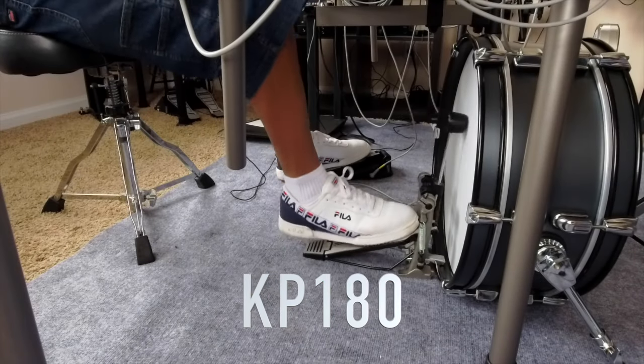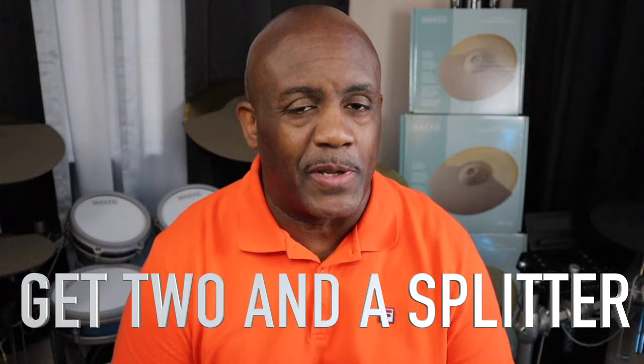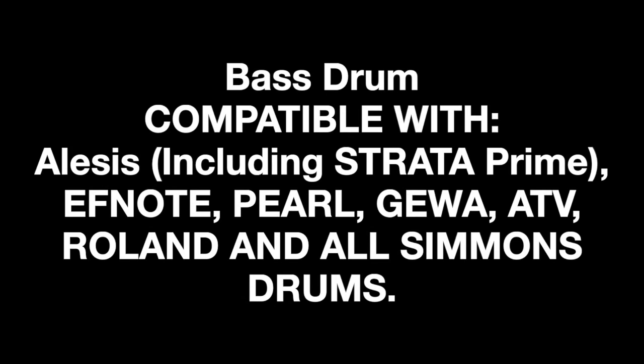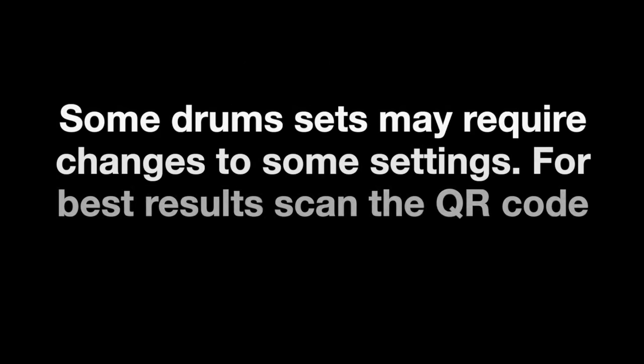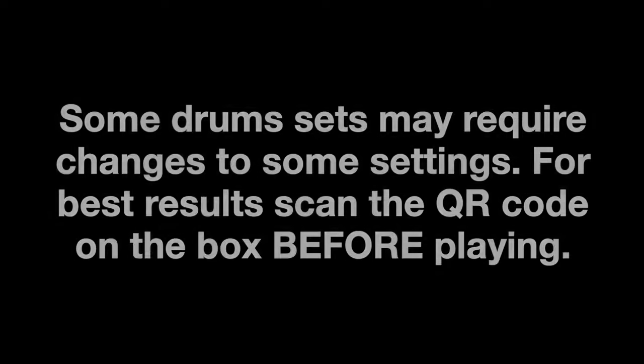We can't forget about that KP-180 bass drum — an actual 18-inch bass drum that looks amazing, feels great, and is double bass compatible. You can plug two of them up if you use a splitter — I know that's going to be the next question. These are upgrades that I think everyone should take a peek at.